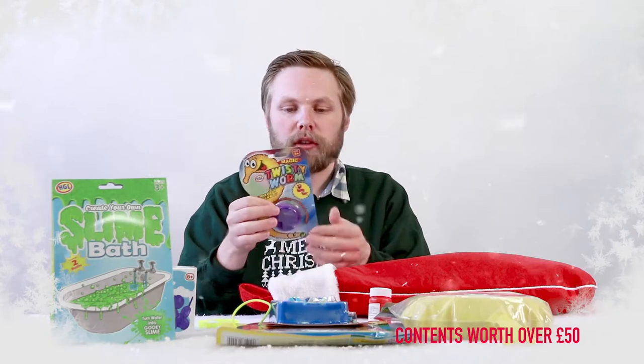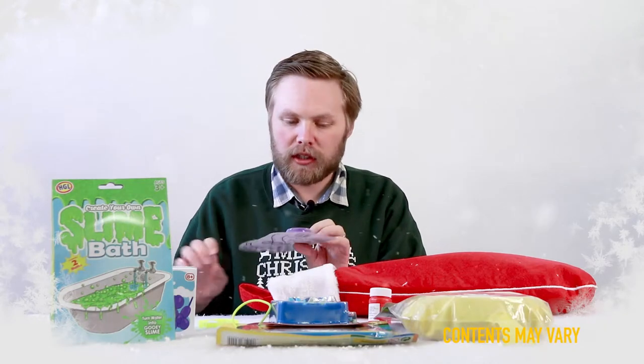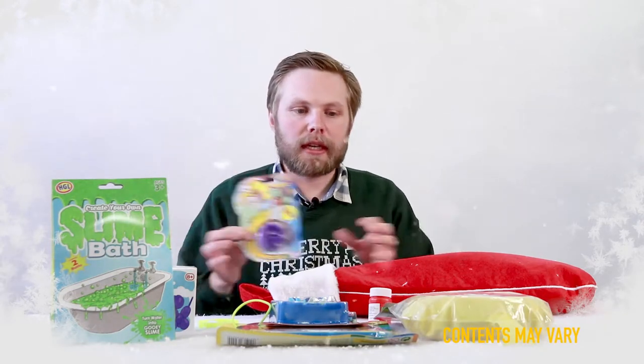A magic twisty worm — great little illusion. Makes the worm come to life, run around your fingers and objects, and it uses an invisible thread. That's the key to that.